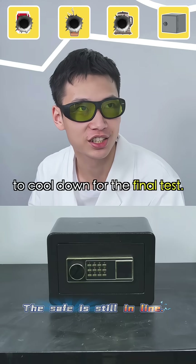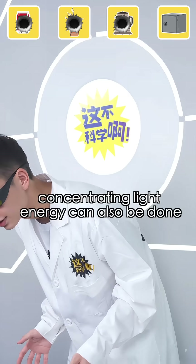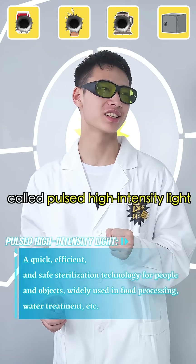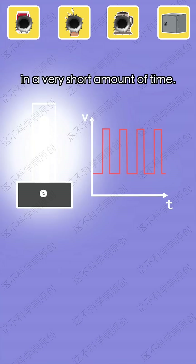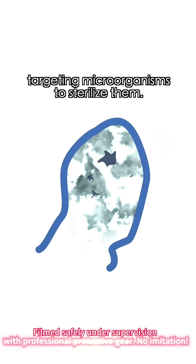Let's wait for the laser cannon to cool down for the final test. Actually, concentrating light energy can also be done through another method called pulsed high-intensity light, which concentrates energy in a very short amount of time. It releases high-powered light radiation in an instant, targeting microorganisms to sterilize them.